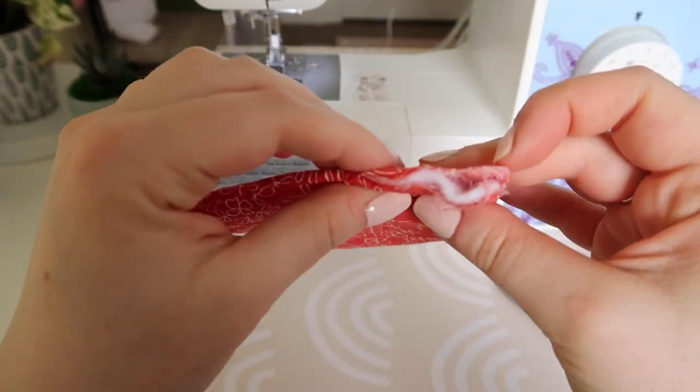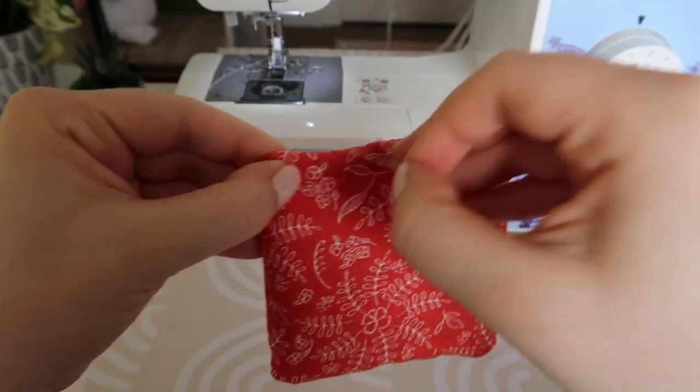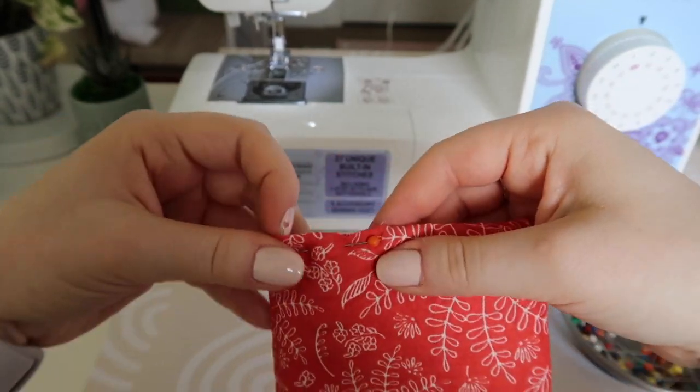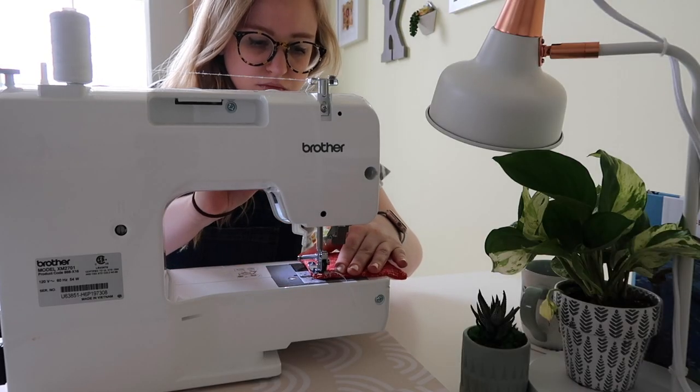After you've gotten it flipped the right way, fix that little piece you left open by folding it in so it looks uniform next to the rest of the hem, and pin it. Then go and start sewing around the entire coaster doing a top stitch.